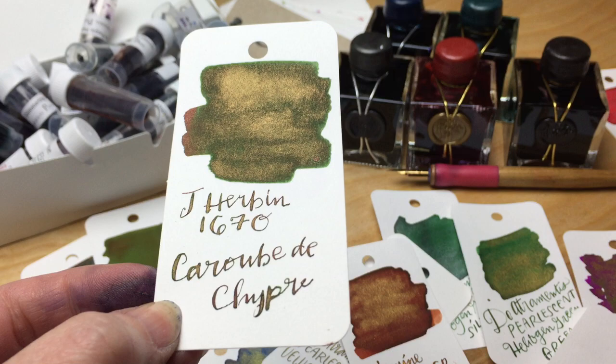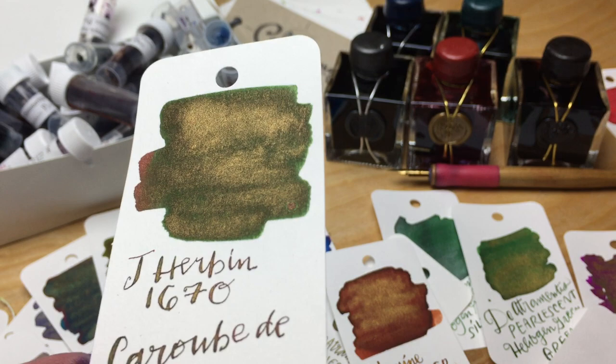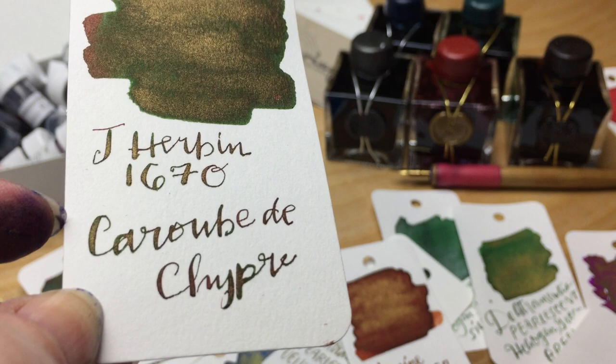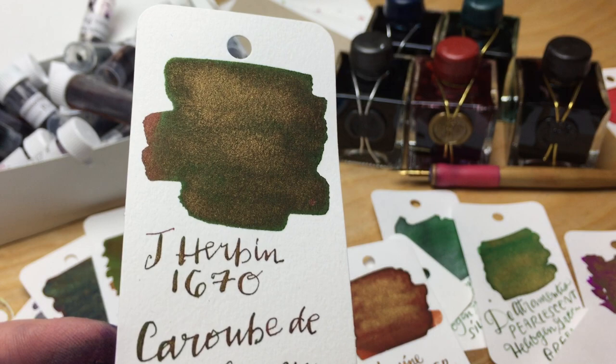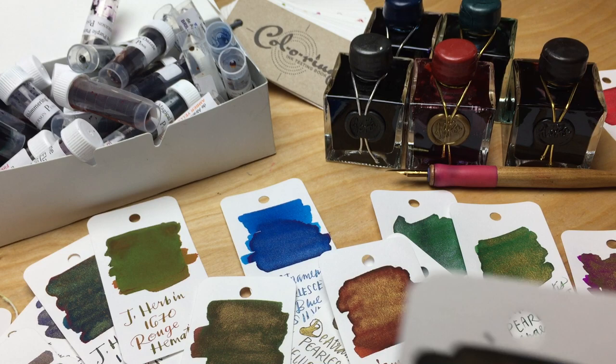Then there's the Carrouge de Chêvre, which doesn't get a lot of love from most people. But it is a chocolate brown with gold sparkle that gets kind of a greenish cast around the edge — I can't say any of the other browns get anything like it. If you're a fan of brown, it's a very chocolatey, warm brown with gold — it's a really lovely color and one of my favorites, despite J. Herban inks being a little bit runny.